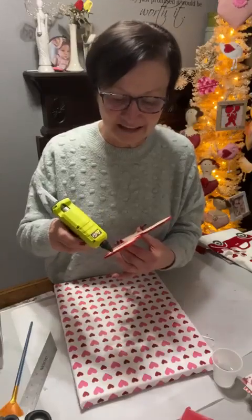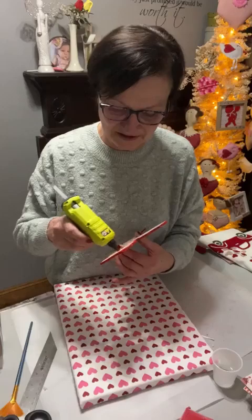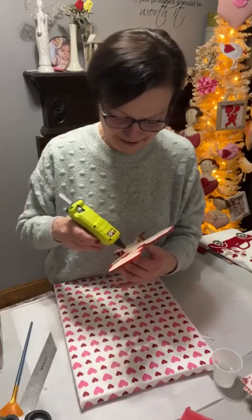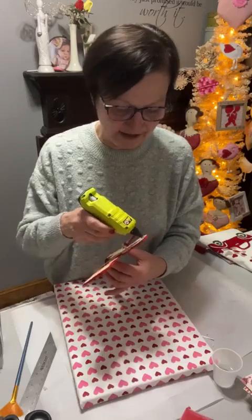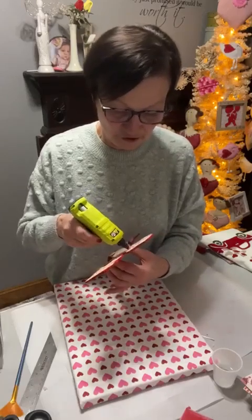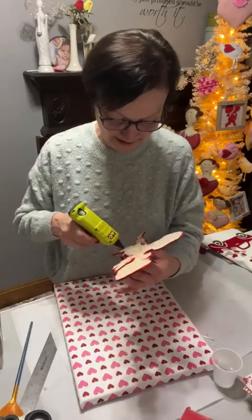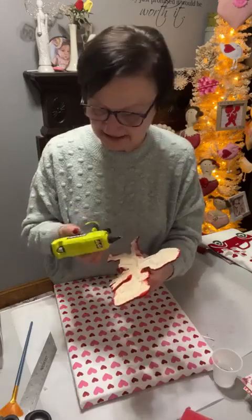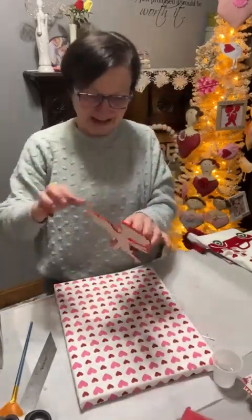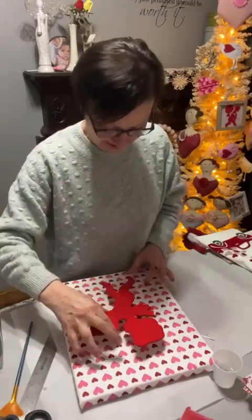Isn't he cute? Lee, this is what I'm doing with the big one — I didn't show her what I was doing with the big Cupid yet. You don't have to flock it — you can paint it, you can put Mod Podge paper on it, you can glitter it. I'm just kind of addicted to the flocking.